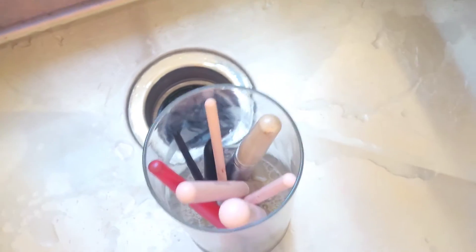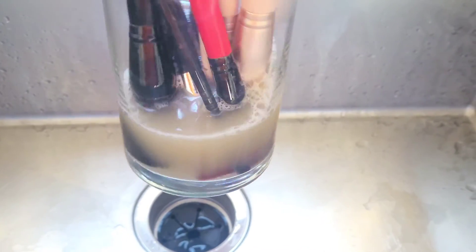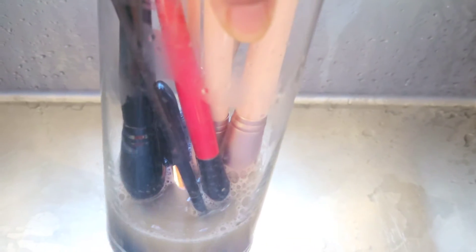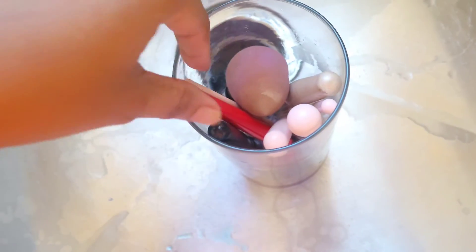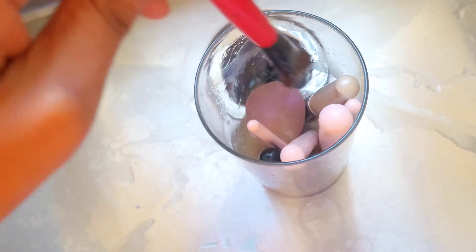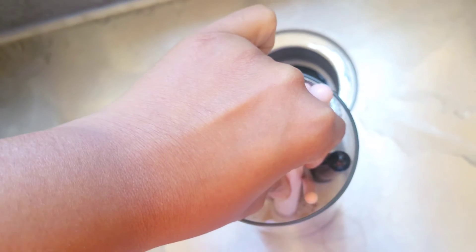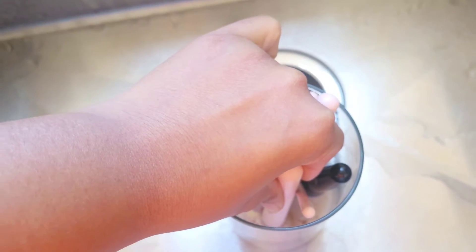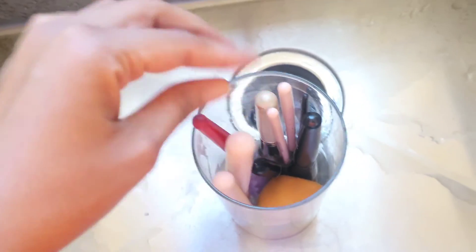Go ahead and submerge all your makeup brushes into the water, kind of mix them up a little bit. You can see the water's already turning. I'm going to try to fit my sponges in here too — I'll just try to have them sit in there so they can absorb all the water as much as they can. Make sure everything's underneath the water, then let it sit for about 20 minutes.